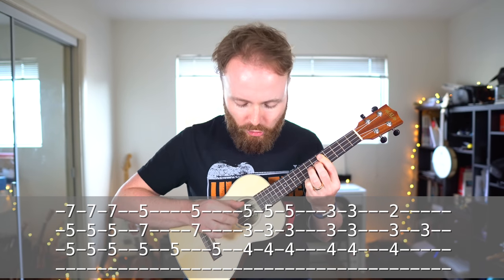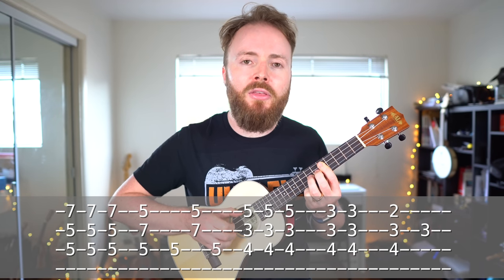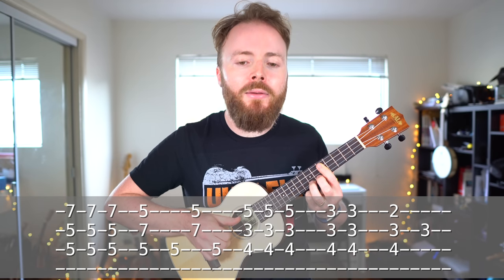Then keeping that chord, we just play the third string on its own, and then the first and second string together, and then the third string on its own again. So basically, we're playing...